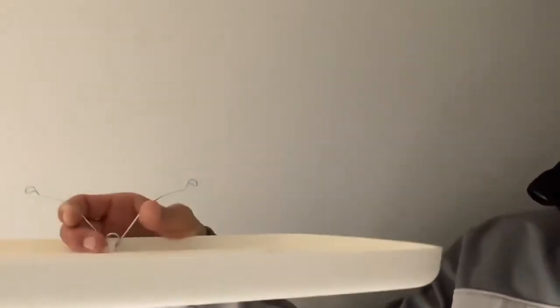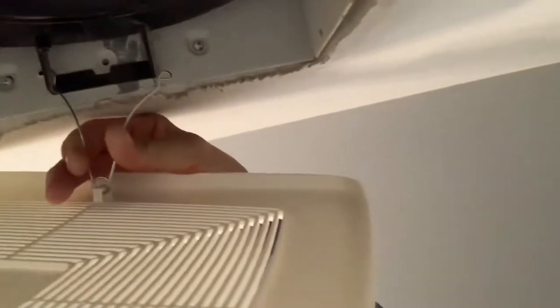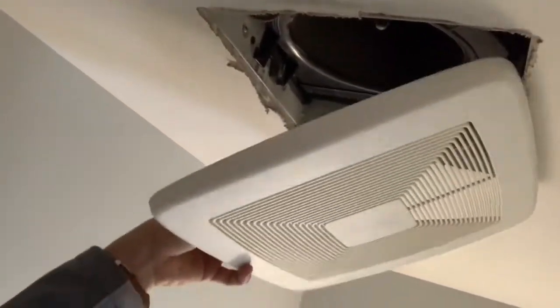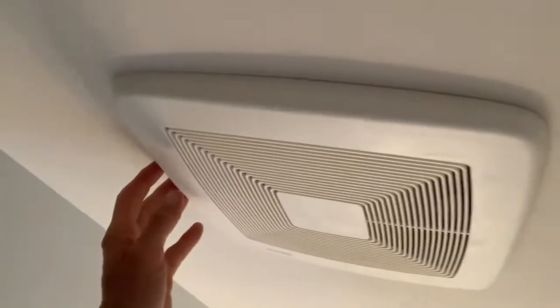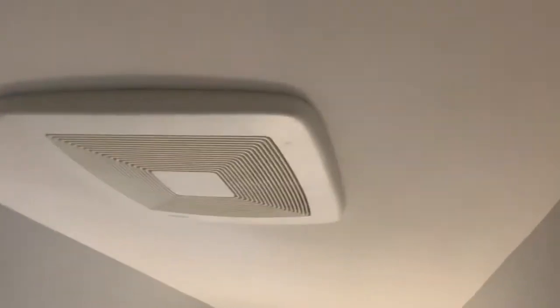Before we run downstairs, I'm just going to show you how to put the grill back on. Got the grill, I've got these spring-loaded V clips. What we're going to do is get one side in like so, and then squeeze it to get the other side in. And then just the spring action of the clip will hold that grill in place.